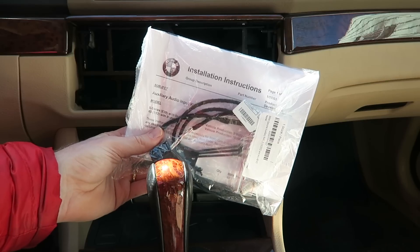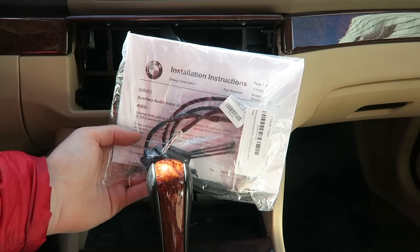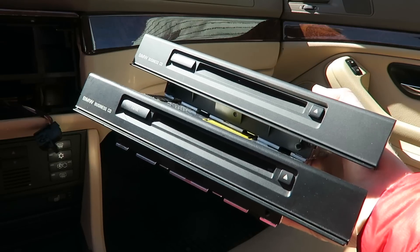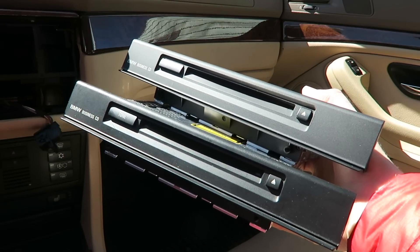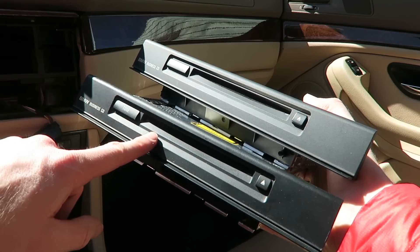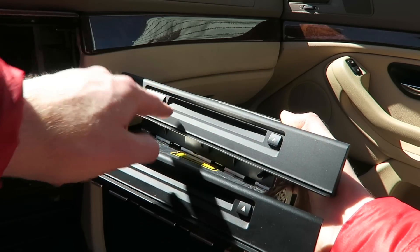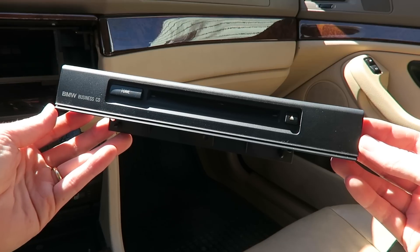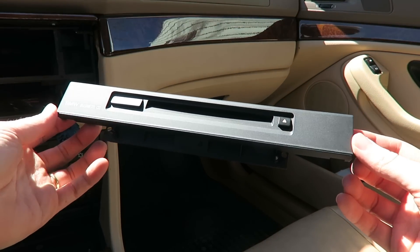Here is our auxiliary kit that I picked up on Amazon — as always, I'll put a link to this in the description below. Here are the two radios, the new one and the old one. Before I put the new one in, I'm just going to swap out the plastic trim piece on the front because the plastic on my old radio is in much nicer condition. Here is the plastic trim I removed from my old CD player, which is in really nice shape.